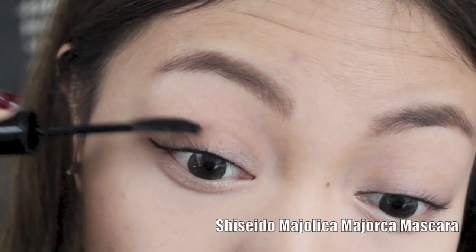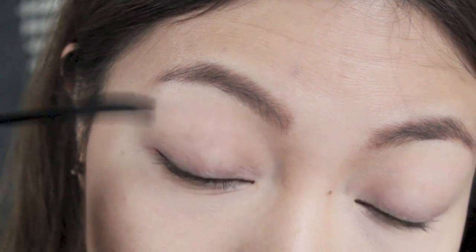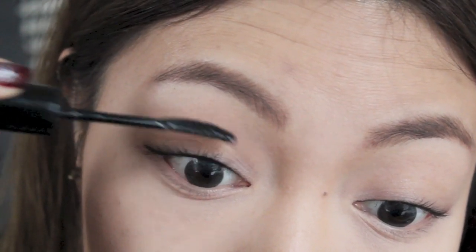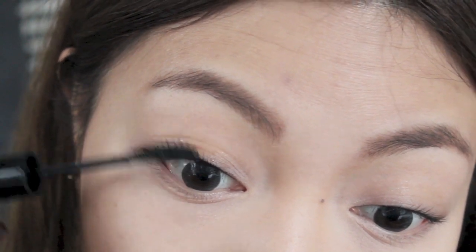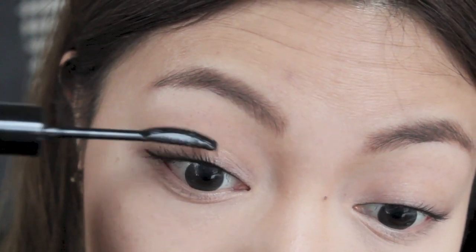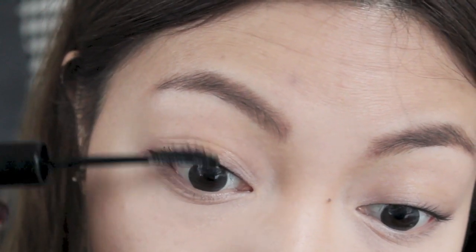Once our eyes are looking defined and pretty, it's time to apply some mascara. I'm just going in with one coat to give a really natural effect. It's really up to you whether you apply mascara or not, but I personally think it's always a must because it really opens up the eyes.